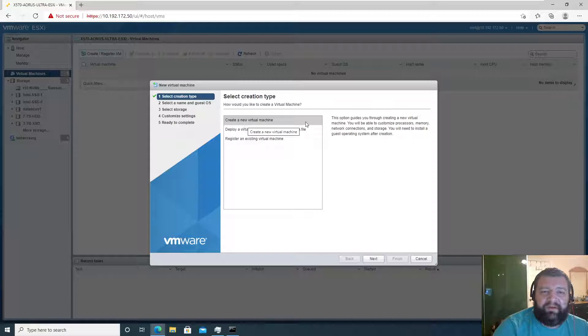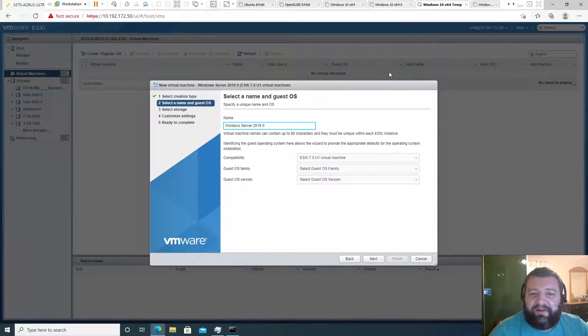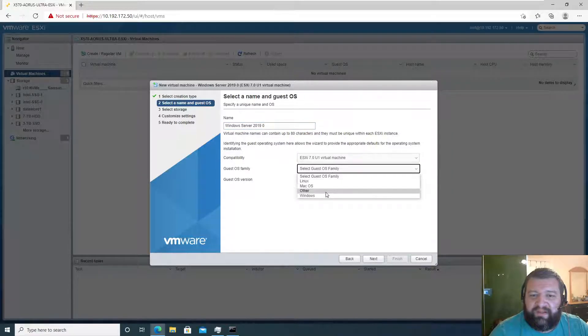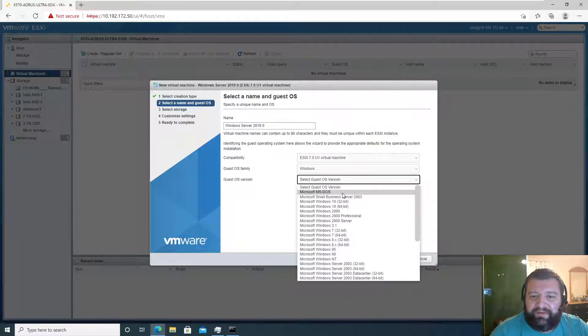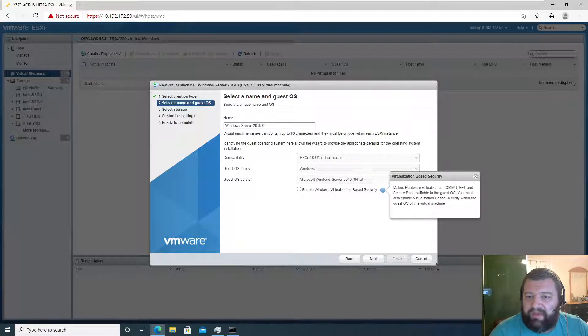Create a new virtual machine, and I'm going to give this a name. This is going to be Windows Server 2019 zero — because why not. It's going to be Windows, and we will find Windows Server 2019 64-bit.